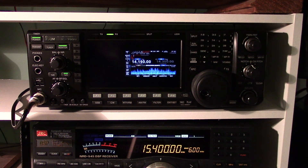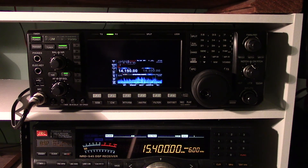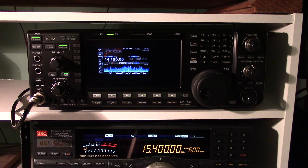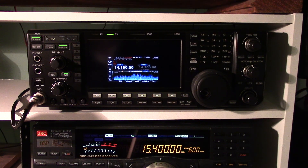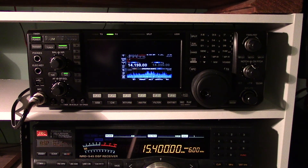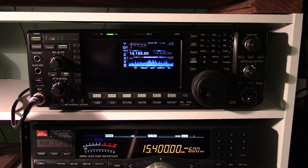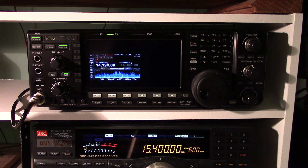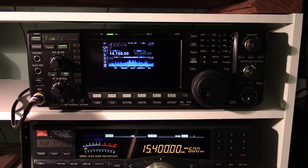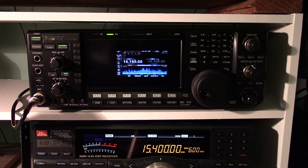Here is the first video with my new ICOM IC 7600. You can see the screensaver mode here — kind of cool, I haven't seen that.